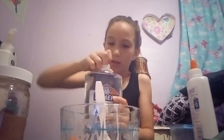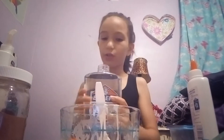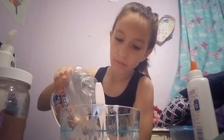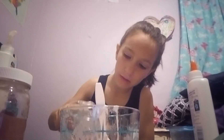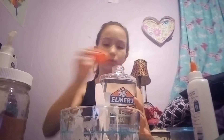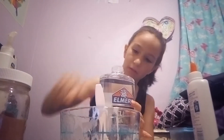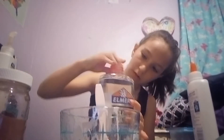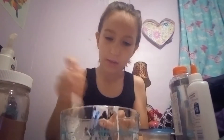So I'm just going to pour a little bit of this clear glue. I'm not going to use a lot. That's all I'm going to be using. Now I'm going to put the protection cap back on because I don't want it to be spilling everywhere.